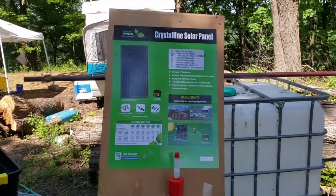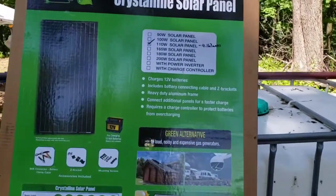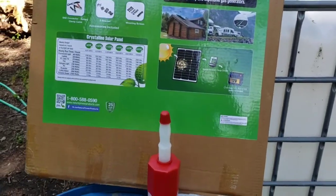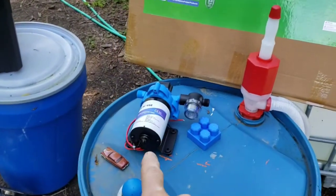Today we're gonna try something I haven't really seen anybody try on video yet — we're gonna try to pressurize that tank with an RV pump.